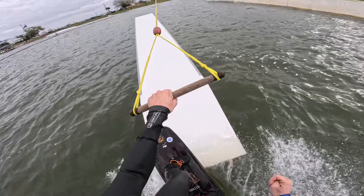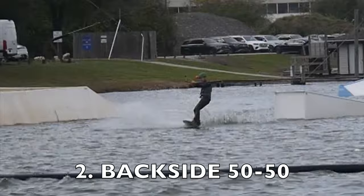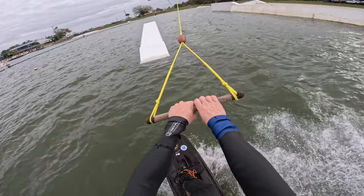Let's start off with a nice 50-50 all the way across. Now here is spinning 50-50 and then front three off.